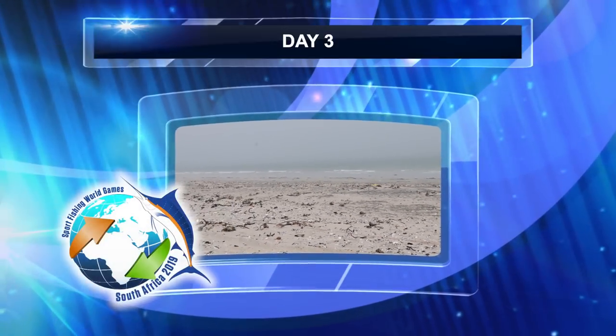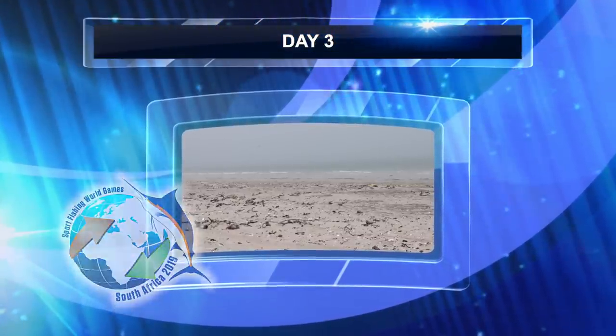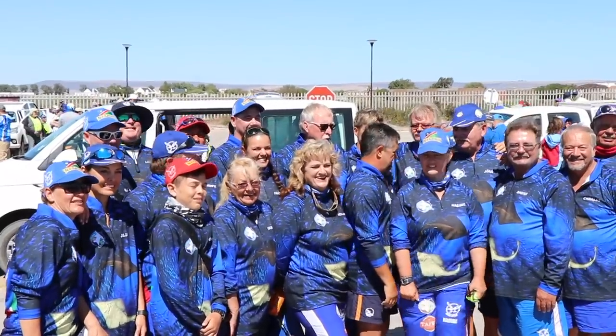Now halfway through the Sports Fishing FIPS World Games, Day 3 was about to start. After the first two days in the ladies' division, England was in second position and Spain in first.